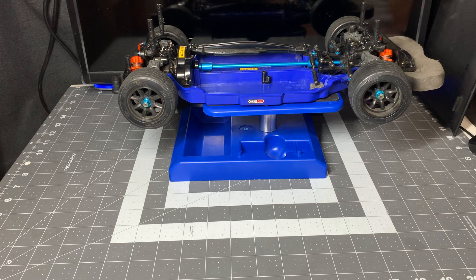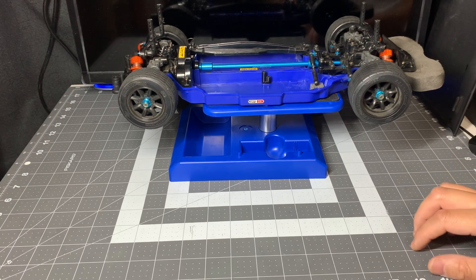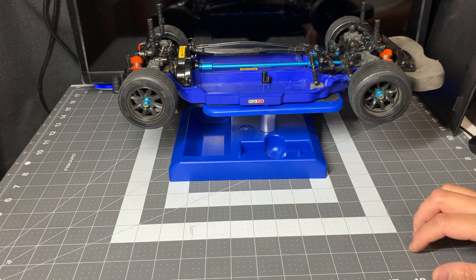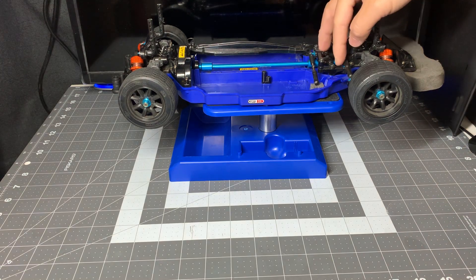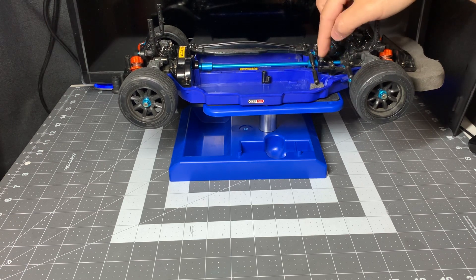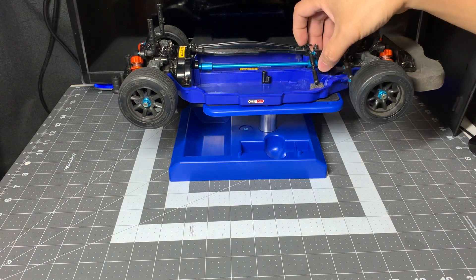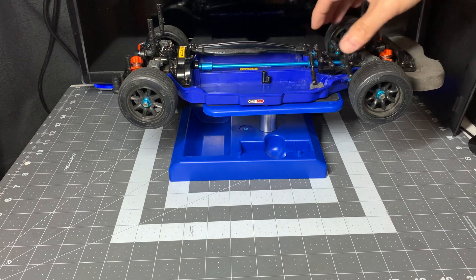There's actually one more part that I ordered. The only place I could find it was in Japan, and they're currently not shipping, so my order got canceled. I'm going to have to wait till my local hobby shop gets the part. That is the entire steering assembly — the steering arms and also this bridge here. It's a Tamiya hop-up part, blue aluminum, and it's just going to make the steering a little bit better.